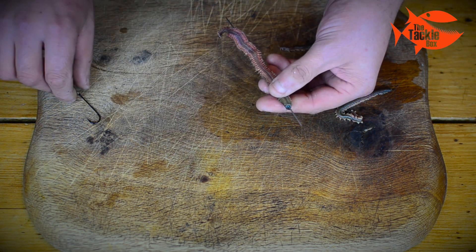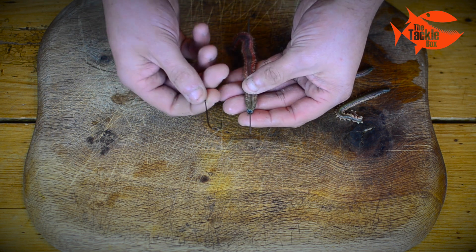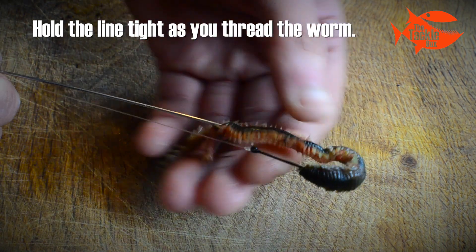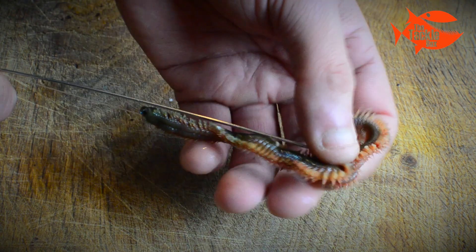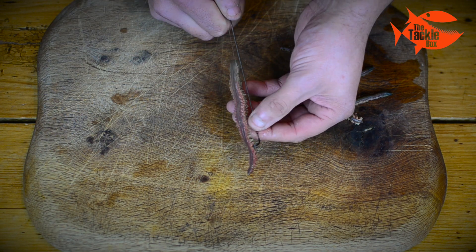Now this is the size one hook, and we just put it in the little indent at the end of the baiting needle. Hold the line tight, and I'm going to push the worm up the hook, push it over the eye, and pull it up the line a bit.